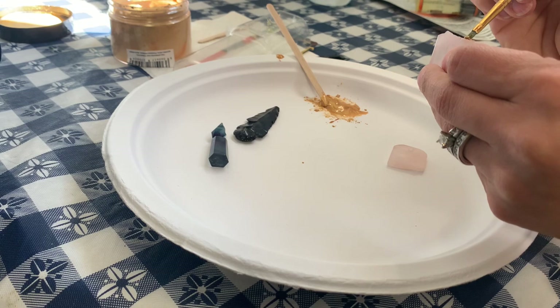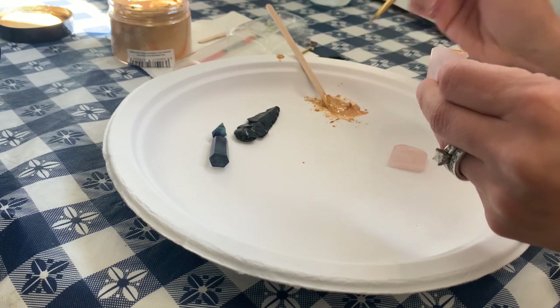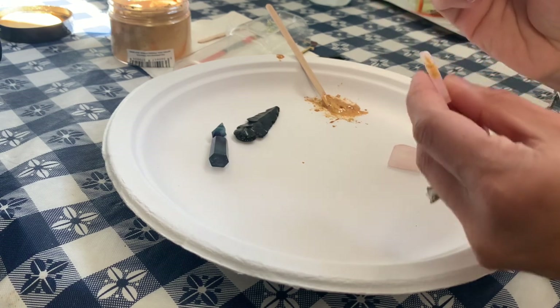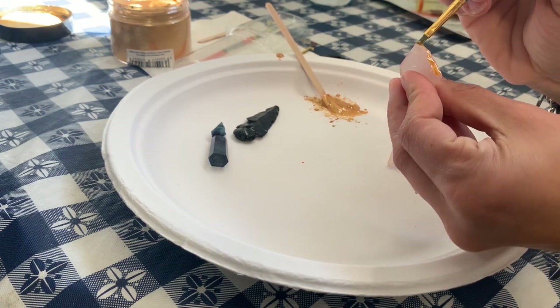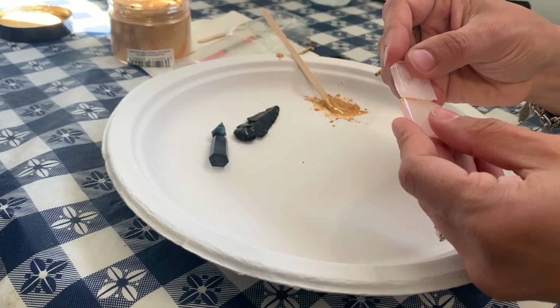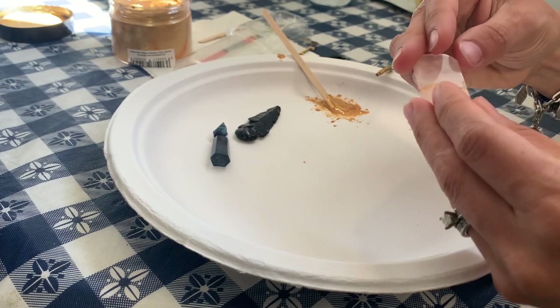Make sure the tools you use with the epoxy are disposable — I'm using an old paint brush and just a little wooden stir stick. Use a tiny paint brush and paint on a small amount of your golden epoxy mixture onto the damaged crystal or stone.